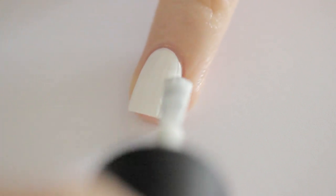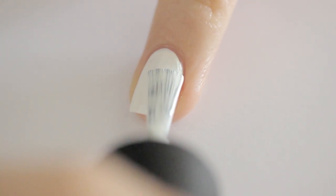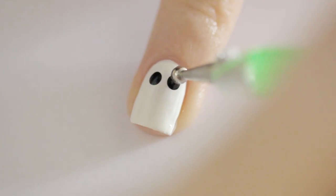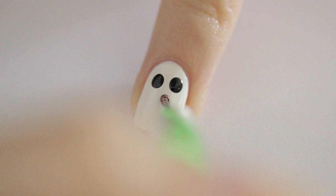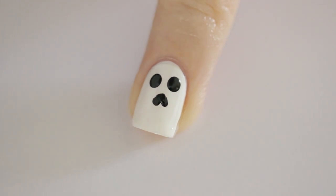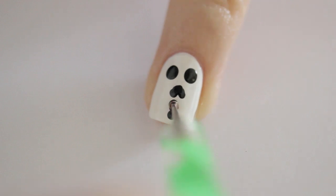Begin by painting your nail two thin coats of white. Next, use a big dotting tool to create two large circles. Then drag a smaller dotting tool upwards twice to create an upside-down heart. Use that same dotting tool to create two rows of black dots.